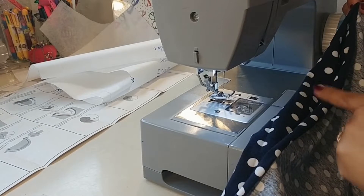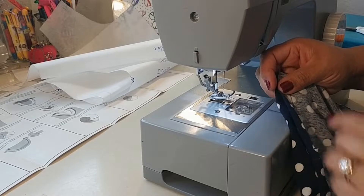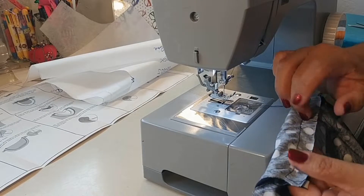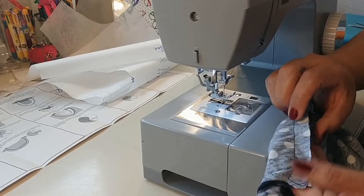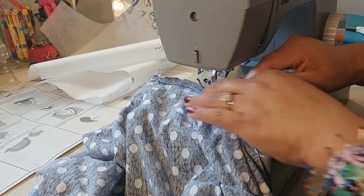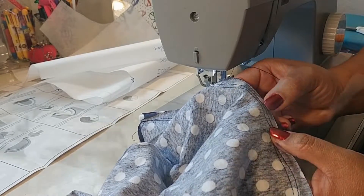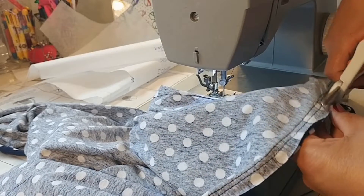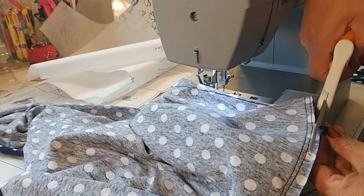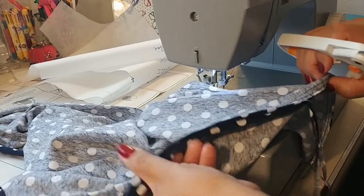Step number four: pin the front to the back at the sides matching your notches. Remember there is an ease in the front at the bust area — be sure to gather this ease from the notch to the underarm. Sew using a 5/8 inch seam and stitch again about 1/8 of an inch outside that seam, then trim the excess seam allowance away. The reason I sew this second line is so that I have a backup stitching line, because with knits you can pop or rip a stitch, leaving a hole in your garment.